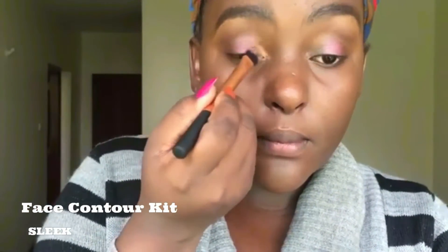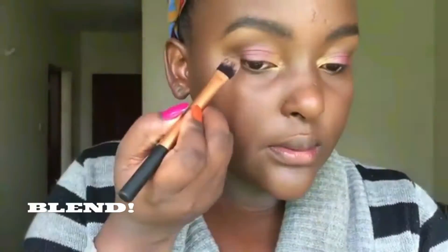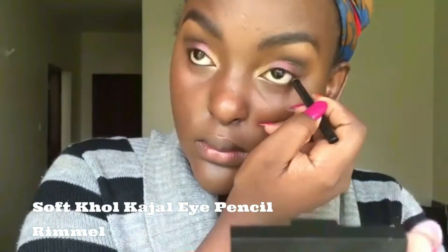I then use the highlighter shade from the same palette and place it in the inner tear duct of my eyelid — this brightens up the eye look. Now I'm blending to make sure all the colors flow into each other. I'm also adding a little more of that dark brown powder to define the crease a bit more. I'm now using an eyeliner just to mark my waterline, which makes the eyes look more dramatic.